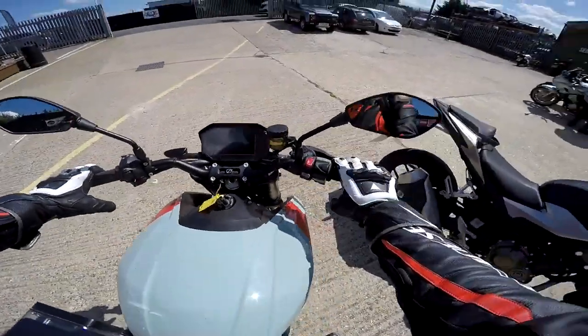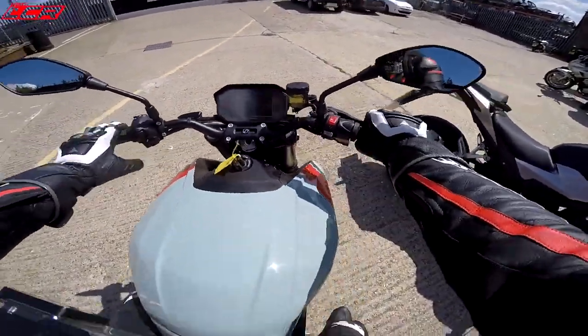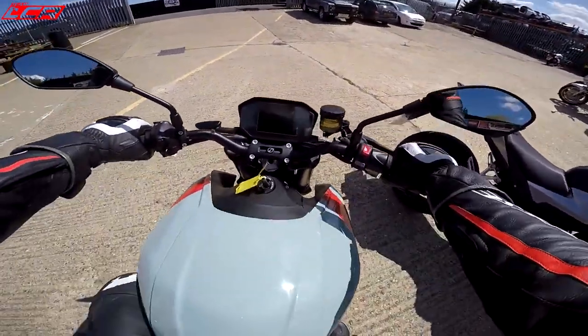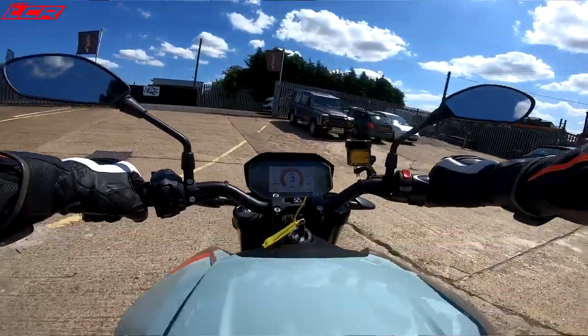Throwing a leg over it — there's no clutch, of course. He's reaching for the clutch already. It feels a bit like a Super Duke, I guess. A bit bigger here, maybe. Feet on the pegs — yeah, that sort of position. It's very Super Duke-like. Twist the throttle and we are basically off.